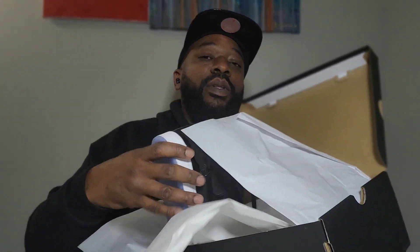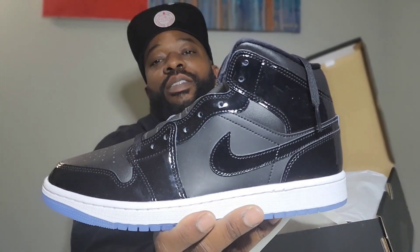Let me put it low so y'all can see the lot number. Got the standard white tissue paper in there — standard white paper.